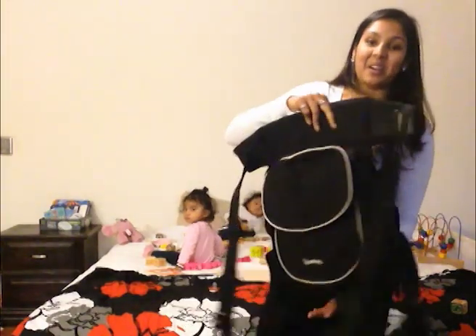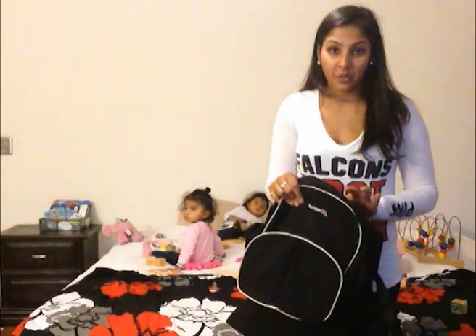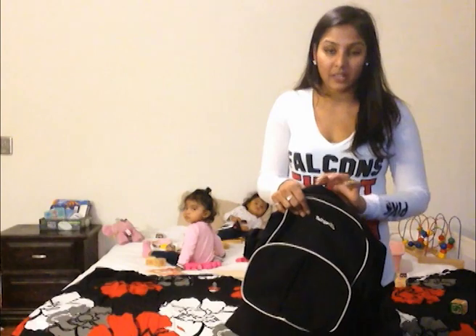Today I'm going to talk about the TwinGuru Twin Baby Carrier. I'm going to have another video where I actually put the girls on, but I just want to touch on a few things with this carrier because I've been getting a few questions since we got this in.